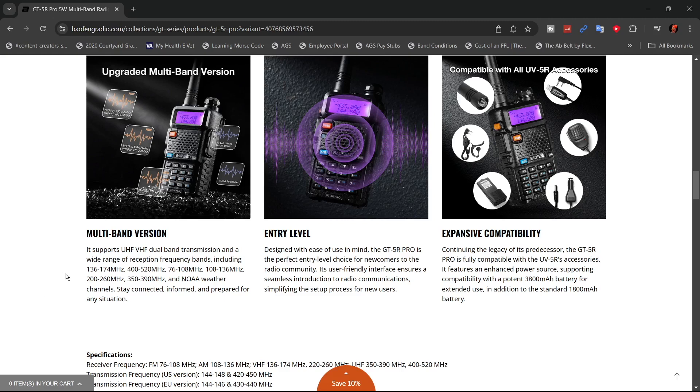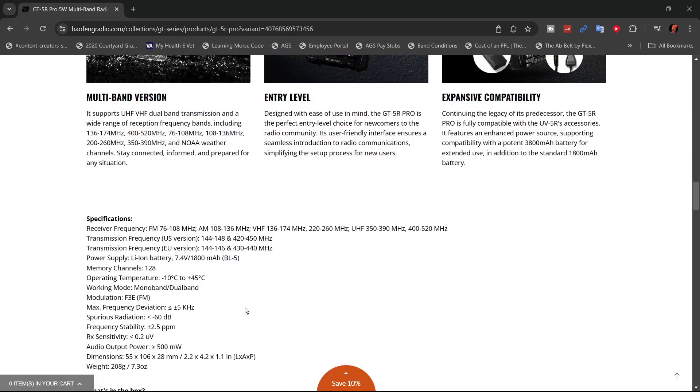For reception, you can get 136 to 174 MHz, 400 to 520, 76 to 108 which is your commercial FM bands, 108 to 136 MHz, 200 to 260, 350 to 390, and NOAA. For the U.S., for transmit, you have 144 to 148 and 420 to 450. If you have the European version, you can get 144 to 146 and 430 to 440.